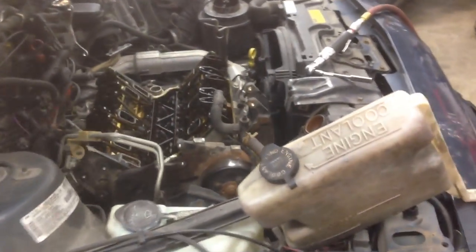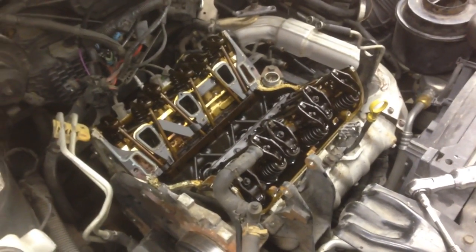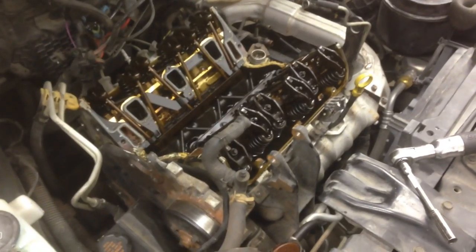I thought I'd make a little video here. I came across something interesting while doing the lower intake gaskets on this 96 Oldsmobile Cutlass with a 3.1 in it, and a lot of you know that this is a common issue. So here's what we've got going on. This vehicle uses Dex Cool, and I wanted to give an example here of why it's called Dex Kill.